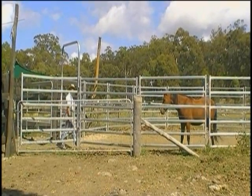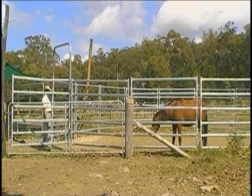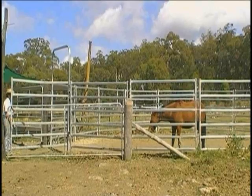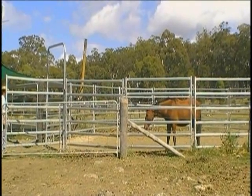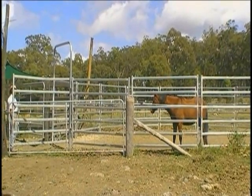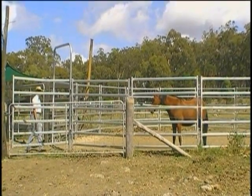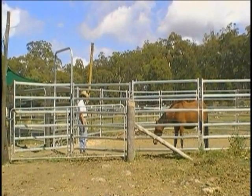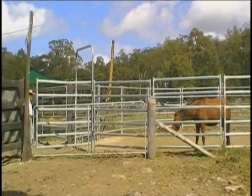These horses can turn so quickly. Good decision to be out of there, Lisa. Now he's keeping his head down, which is ideal — that's what you want. This behaviour means he's replacing that flight instinct. He held it down, so you're getting some duration there.